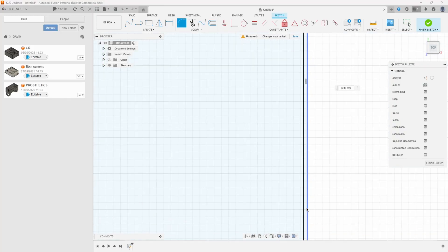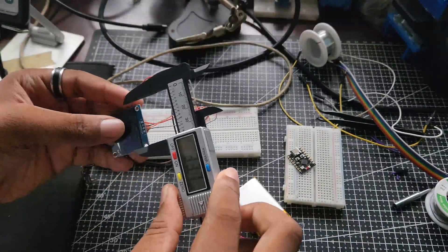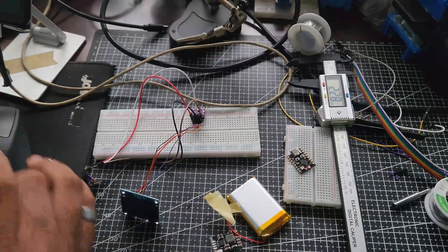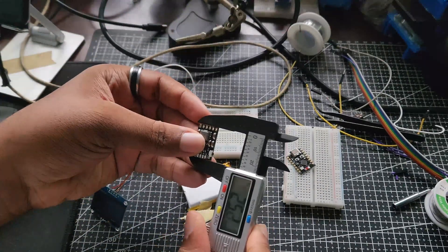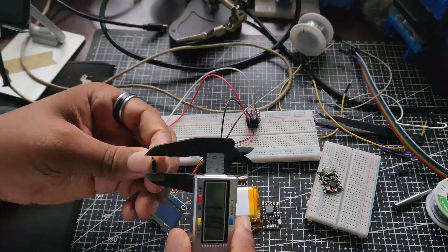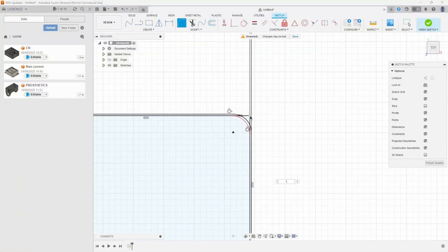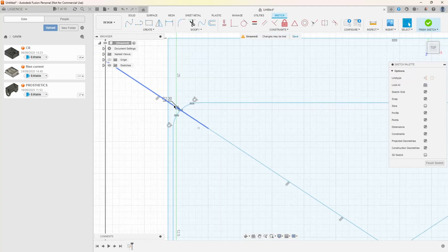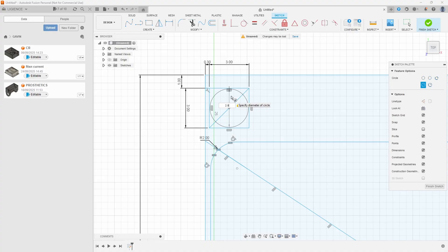My reason for doing this was so that I could print the body of the watch first. The idea is that I measure the parts, estimate how much space they occupy based on their positioning and arrangement, then optimize that arrangement in the best possible format, after which I make sure every component can be contained in the smallest amount of space possible.